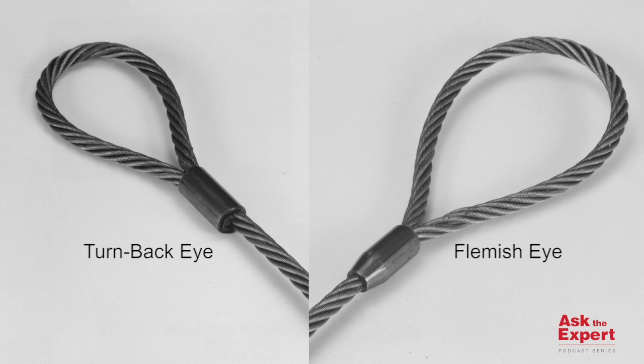As mentioned earlier, the turnback termination does not have a splice under the termination sleeve. The Flemish eye is also less likely to expose your hands to injuries, as the tail on a turnback termination can easily cause injuries to your hands.